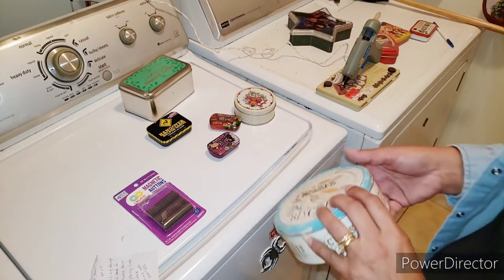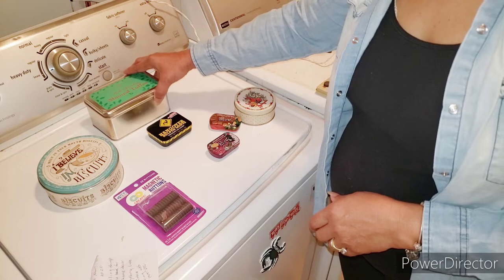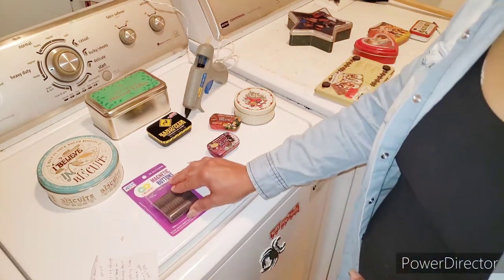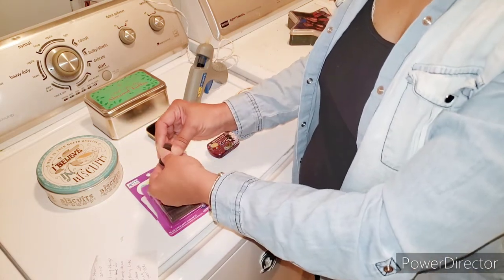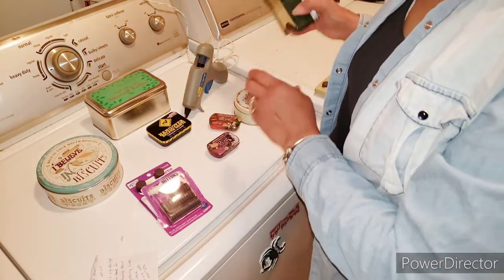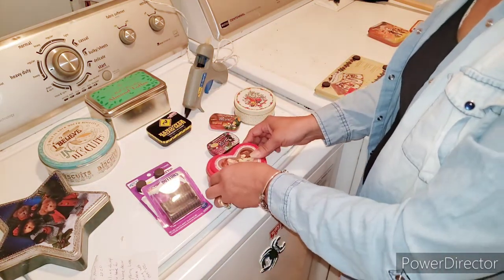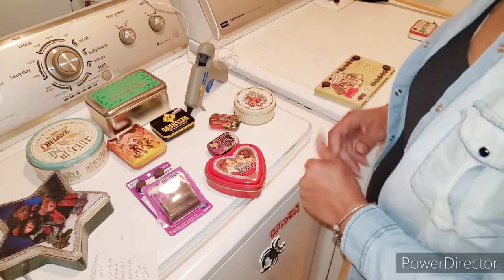What you need for this is tin cans, of course, a glue gun and glue sticks, and these magnetic buttons. Some cans are heavier than others and will require two buttons. I had these cans but couldn't put them up because I didn't have any buttons. I actually found some at the Dollar Tree yesterday — yeah, I broke down and went to the Dollar Tree. Come back and see what I picked up for that.